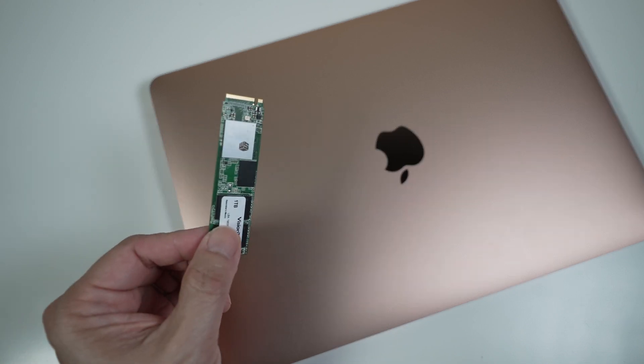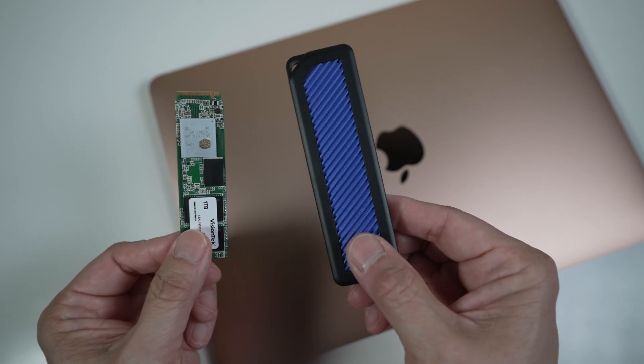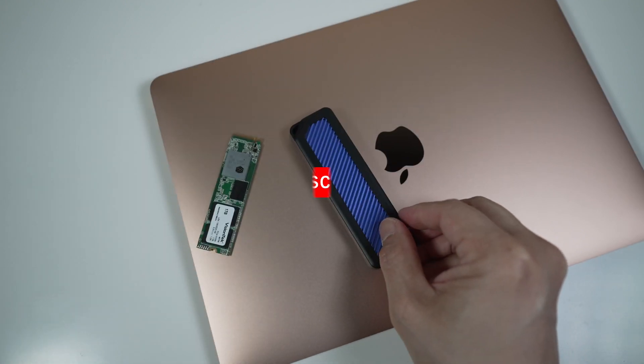If you have an old or spare NVMe drive lying around, check out this cheap enclosure to turn it into a fast portable external USB drive. Hi, this is David of Tech4Baba, a channel where I share my experiences on how technology enhances my time with kids and family as a dad.